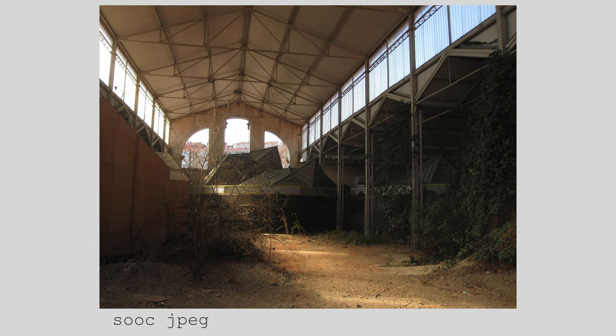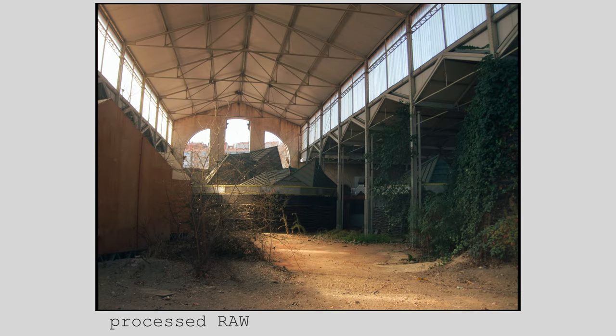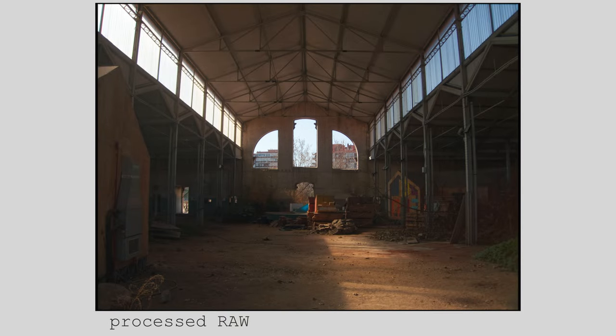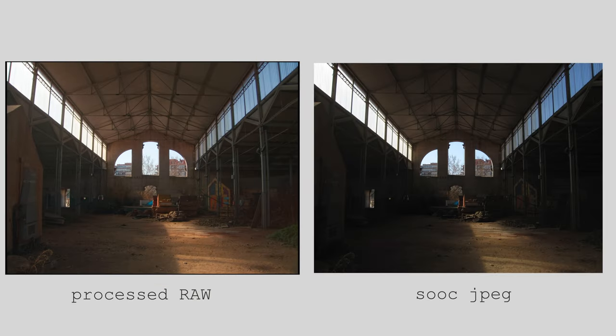Something else that might not be your bag of tea, but that I like, is that in RAW images from the Canon IXS 100IS, you get this black border around the image, and I find that very appealing. Generally, when I edit these Digicam RAW images, I'm not looking for fidelity, but rather I'm chasing a certain vibe.